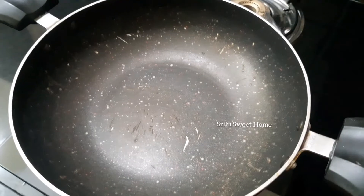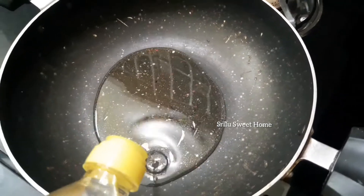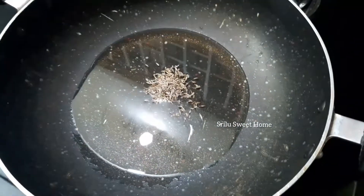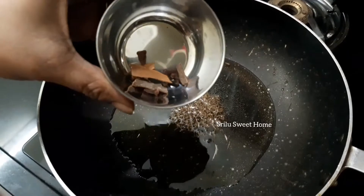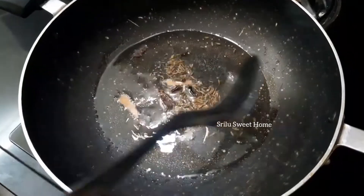After adding a pan, put the oil in the oven. We will need a little more heat to the oil. Then we will adjust the spices to the oil.